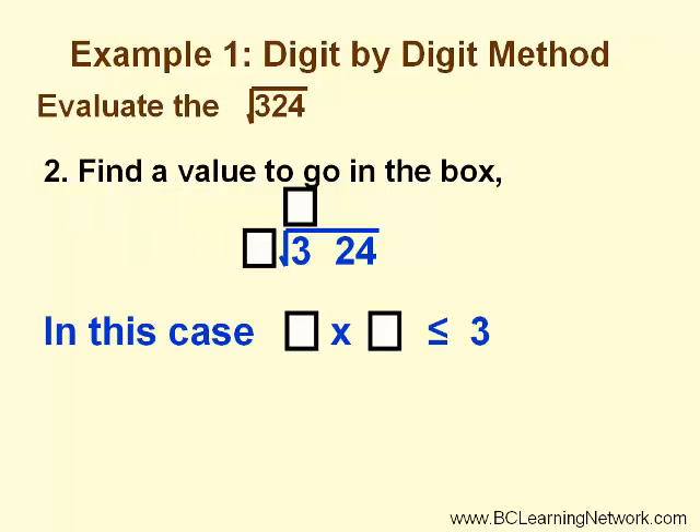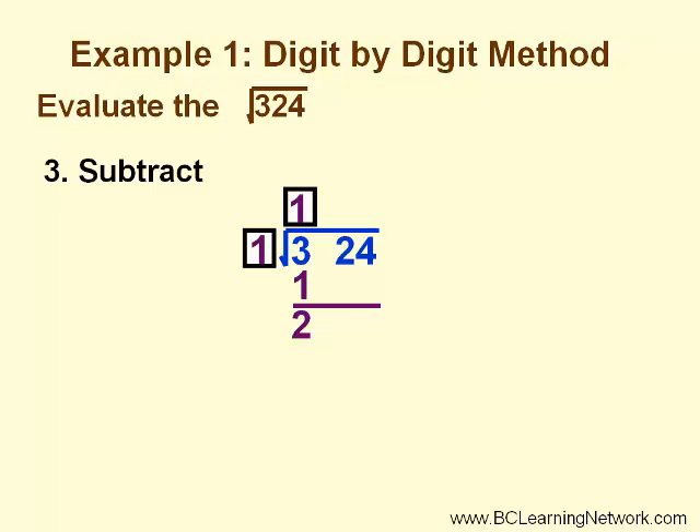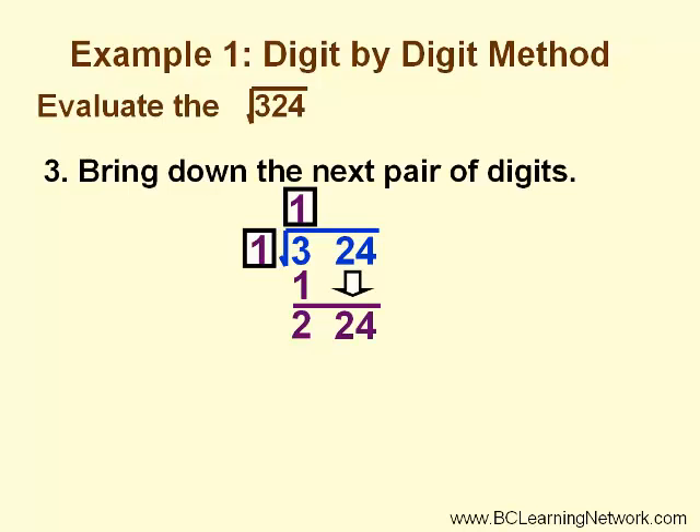We need to find a value to go in the box — it must be the same number. In this case we need to find something times itself that is less than or equal to 3. 1 works perfectly. Now we do our long division: 1 times 1 equals 1. Next, we subtract and get 2.